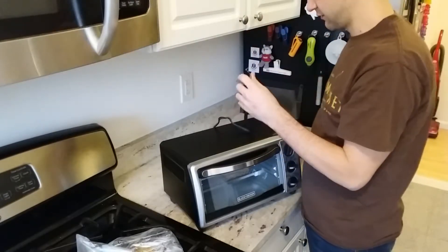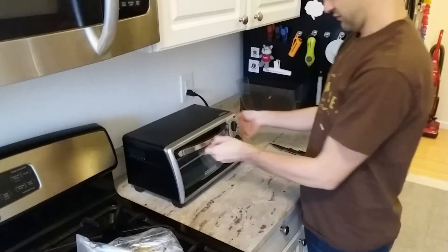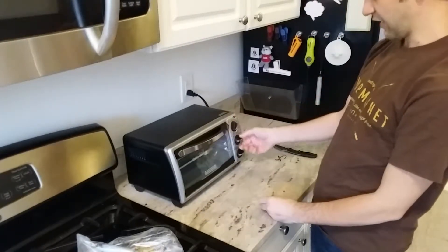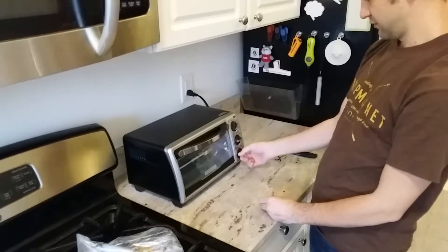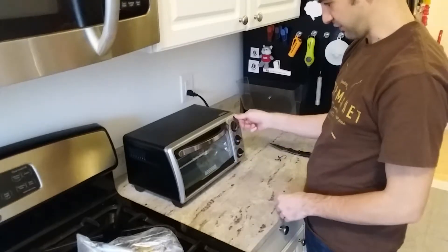This actually came in handy. And there it is. Dials. There it is — it lit up. That's all I really wanted was for it to light up.